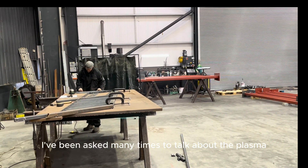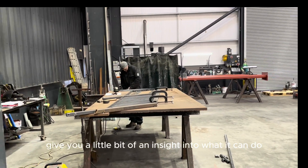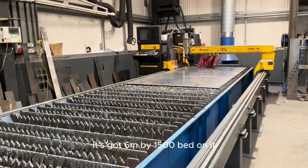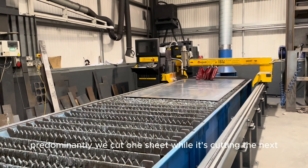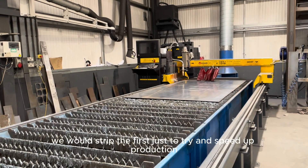I've been asked many times to talk about the plasma cutter, so I think now we're going to give you a little bit of an insight into what it can do. This is our Adram plasma cutter. It's got a six meter by 1500 bed on it. We can lay two three-meter by 1500 sheets on it. Predominantly we cut one sheet while it's cutting the next — we would strip the first, just to try and speed up production.